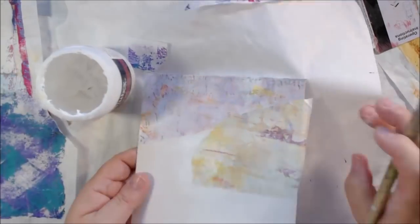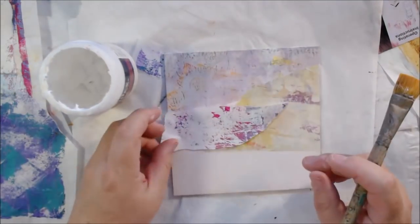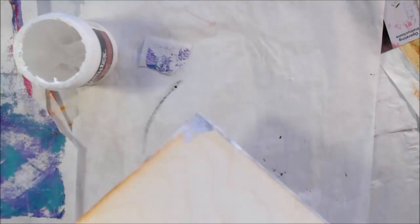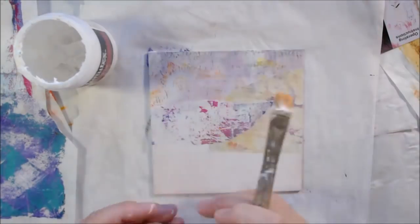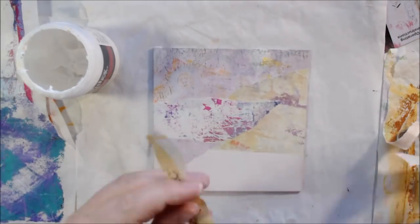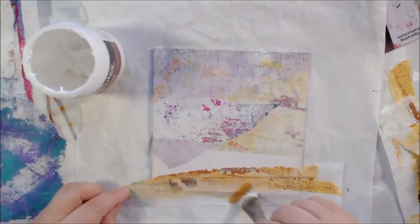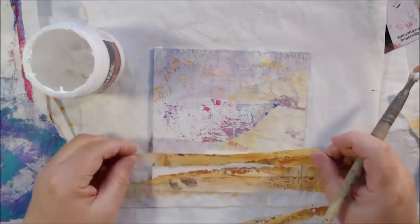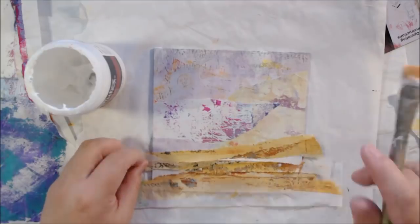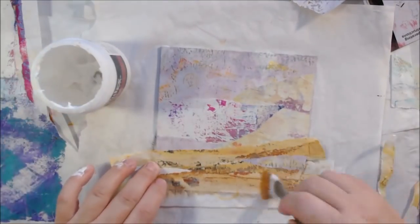I picked out some different papers from my collection and laid them out to make a background. I originally was going to make a green background but then decided on a pale yellow and lavender color background, with some horizon line at the bottom using pieces of a similar yellow in a deeper color mixed with some rust and brown colors. I have a 12 by 12 gel plate.